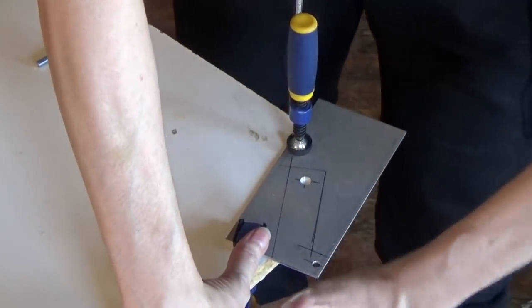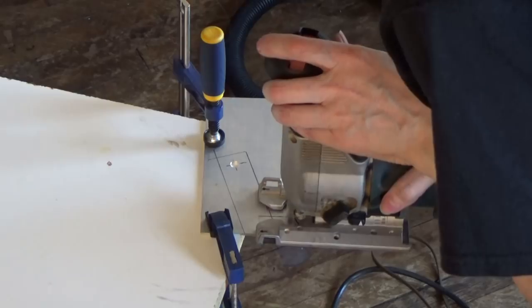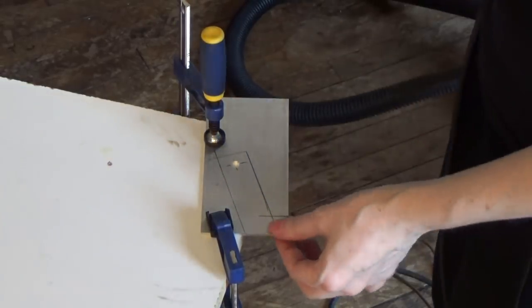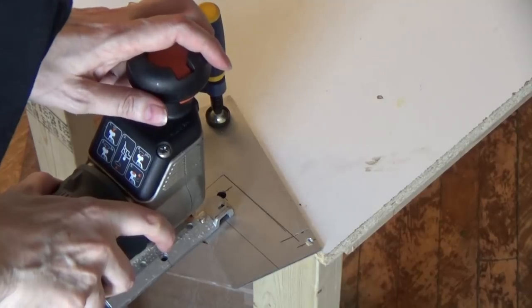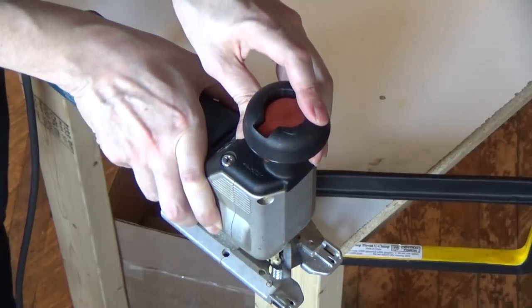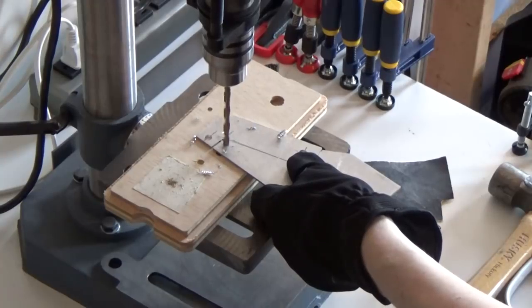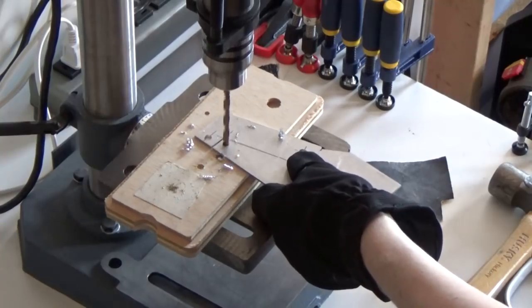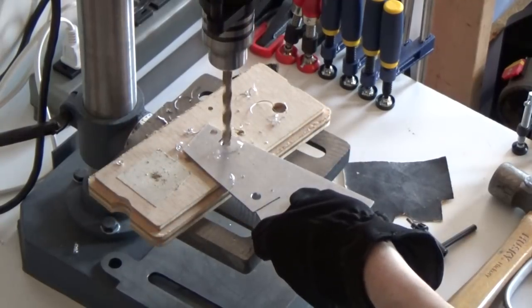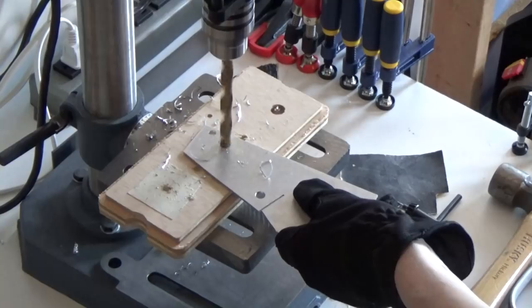Now I've got to cut with a jigsaw — switch to a metal blade. I have the orbital action set all the way off. With this particular jigsaw I can set it to either straight cut or orbital cut. I use the orbital cut for cutting wood, but with metal I have that set off. I also need to drill one last hole to create a radius on the interior corner, to be able to get the blade in there and cut that out.